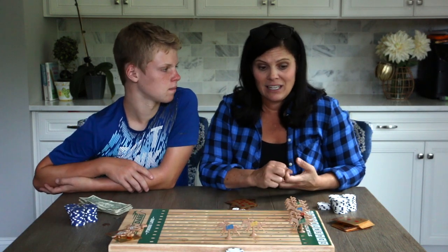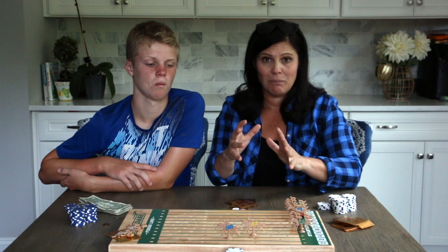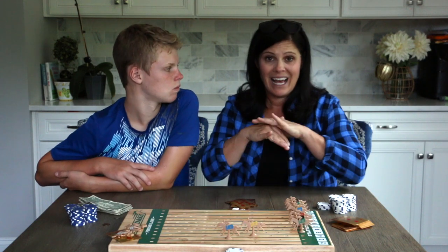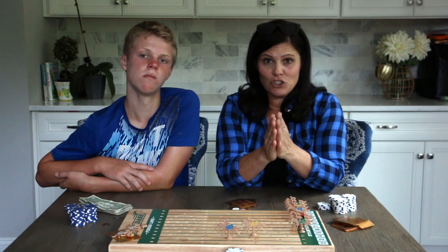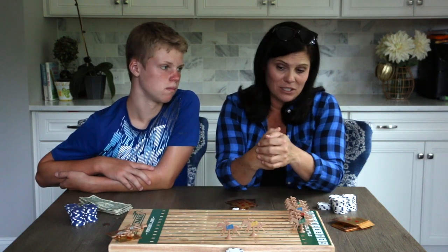It's a really fun game and a lot of players or just a few can play, so you're not restricted by that. Big families, little families — it works for everyone. It is called Derby Dash; we're going to put a link in the description below if you want to order one off Amazon.